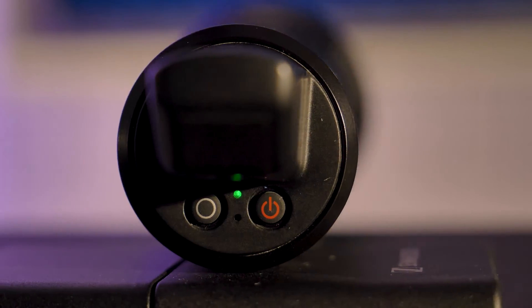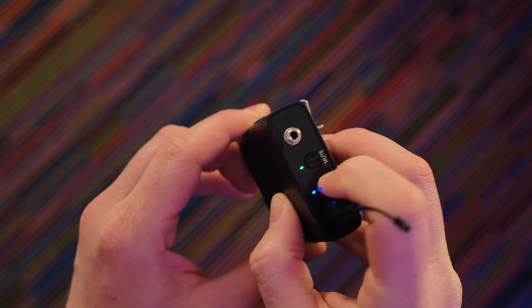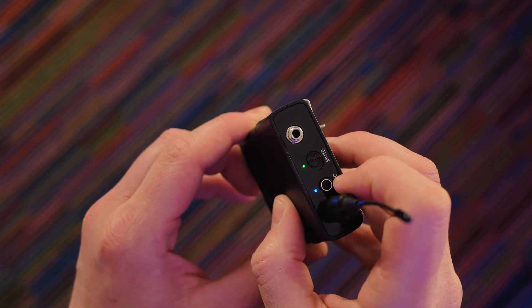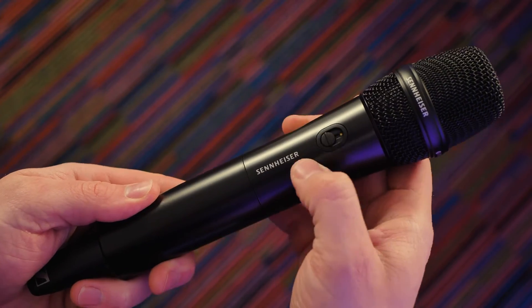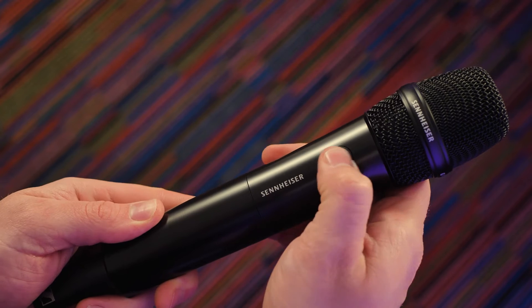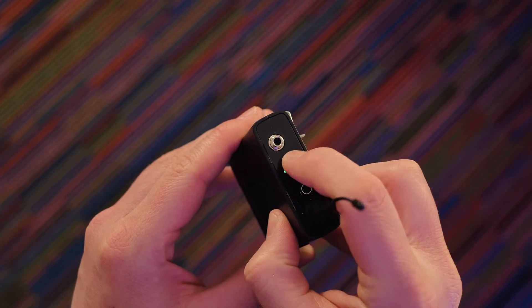Both transmitters have two clicky buttons with LED indicators — one for power and one to activate sync. Each transmitter has a satisfyingly tactile mute switch, not too stiff but not too loose that you'd mute it accidentally. Mute status is also indicated on the power LED, making it easy to tell in the dark.